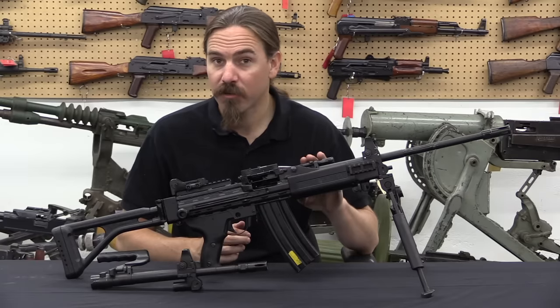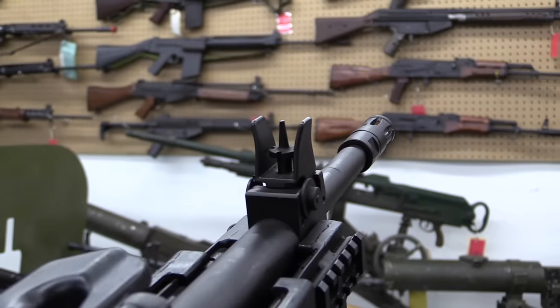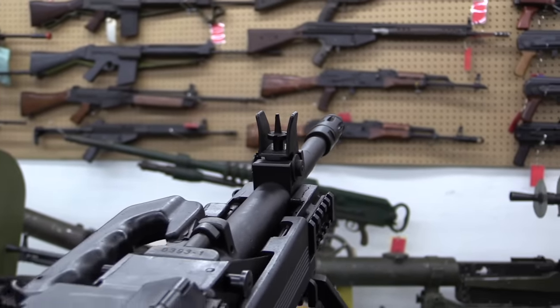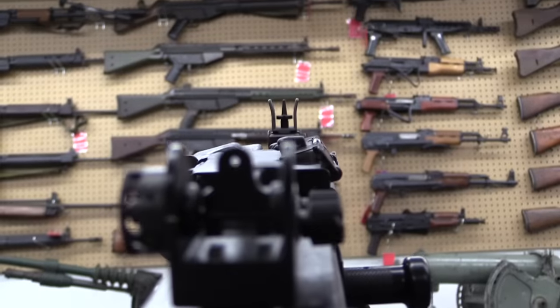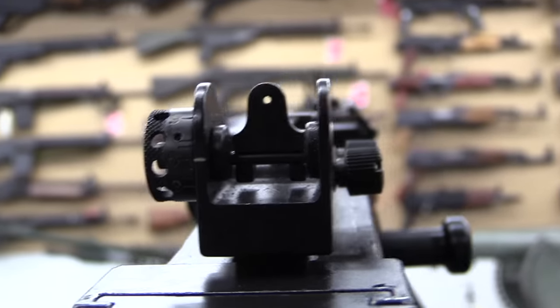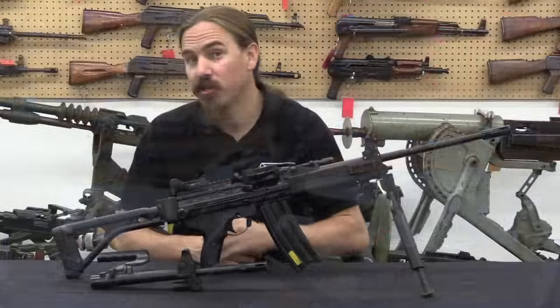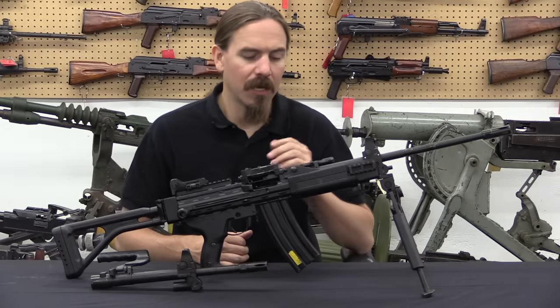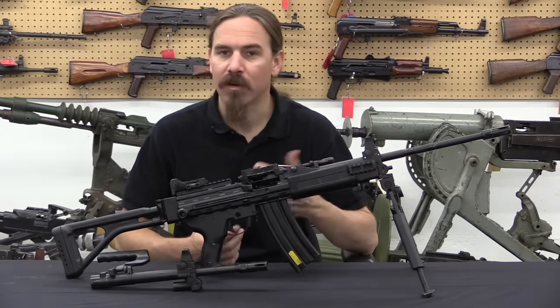They actually came out with an additional version just a couple of years ago in 2012, which is this same gun basically scaled up for 7.62 NATO, although without the magazine feed option. And it is, by all reports, a fantastic light machine gun. So we are going to go ahead and take it apart today, and then take it out to the range and do some shooting tomorrow. Let's dive right in and start pulling this thing apart and see how it works on the inside.